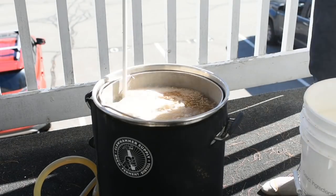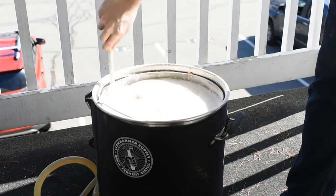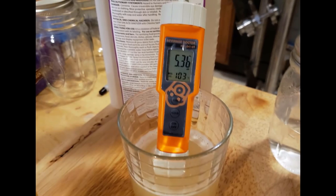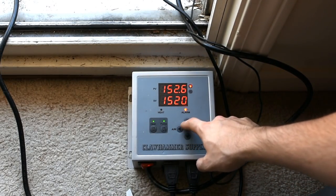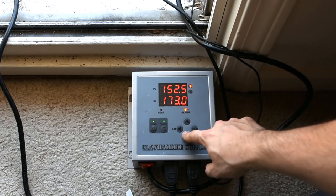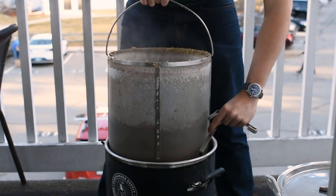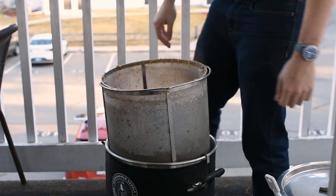Once the strike water in my Clawhammer Supply 120-volt system reached the required temperature, I mashed in with the grain bill, being sure to break up any clumps. Then I started recirculation. Ten minutes in, I recorded a mash pH of 5.36, which was very close to the predicted 5.4 from Brewer's Friend. I let the mash sit for 90 minutes at 152°F. Once the mash completed, I set the controller to 170°F for the mash-out. The mash-out step denatures all enzymes and helps the wort drain through the grain bed more easily. After reaching mash-out temperature, I let it stay there for about 15 minutes, then pulled out the grain basket and let it drain for another 15 minutes.